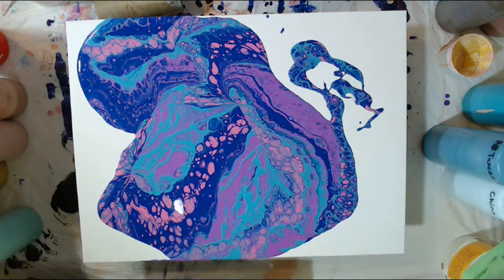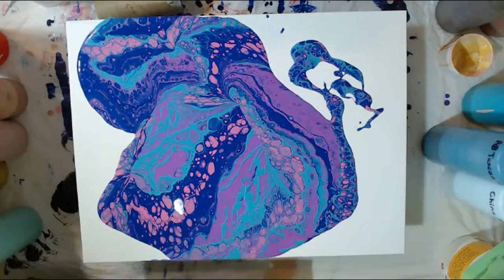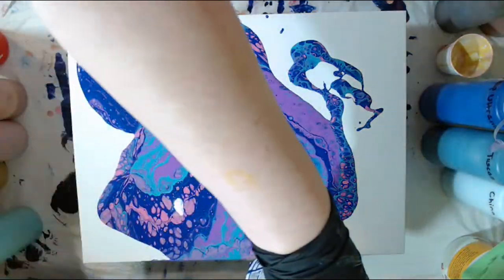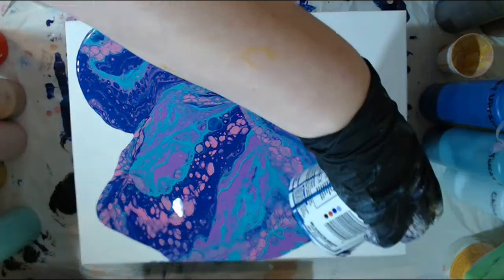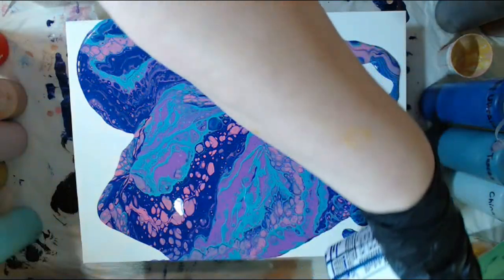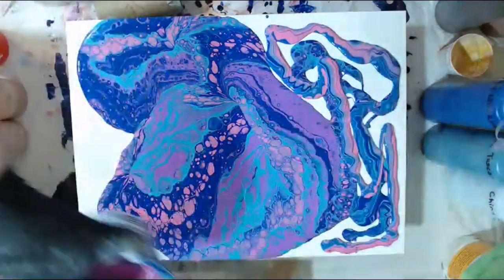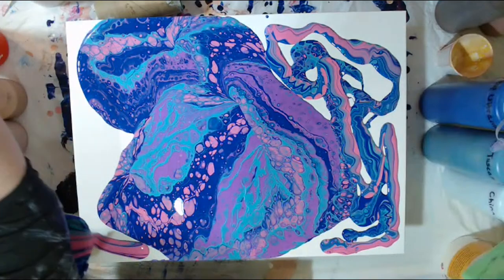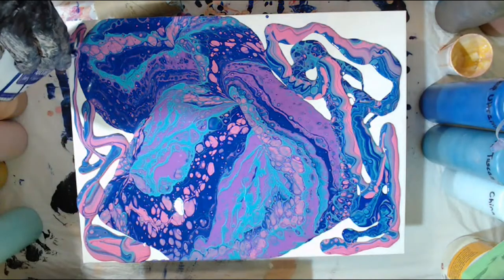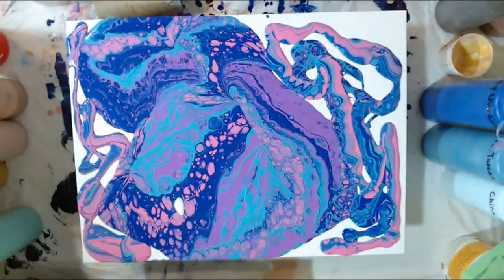I'm going to grab the ultramarine blue, get a little bit of blue in this, and then I'm going to pour a little bit more over on a couple of the edges. Now I'll tip it a little bit more.